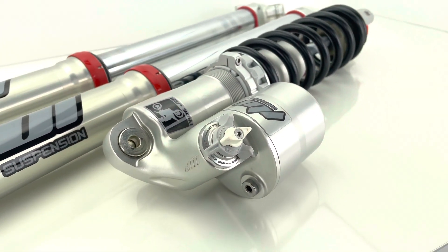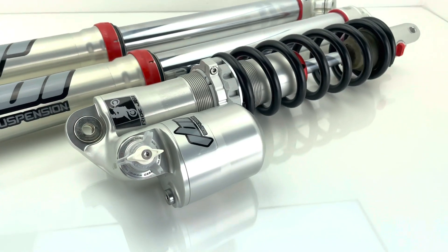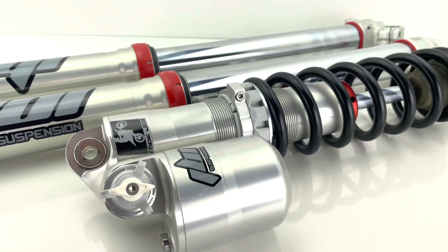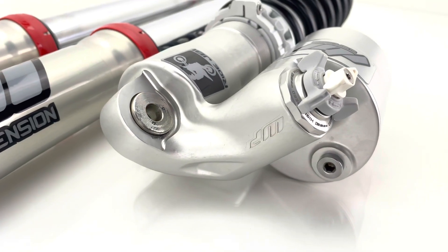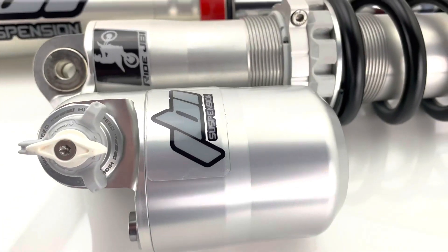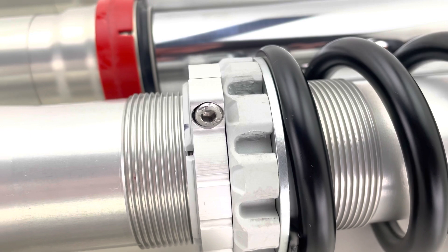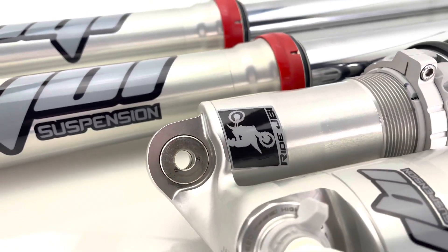The new WP 2023 linkage rear shock — and by new I mean this newly designed shock compared to the 2017 to 2022 generation WP linkage shock — is an all new design. As you can see, it aesthetically looks different and has a much larger free piston. The plastic preload collar has been redesigned and moves around the body a lot easier than the previous generation.